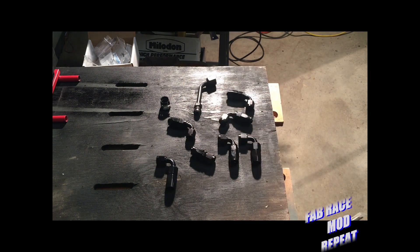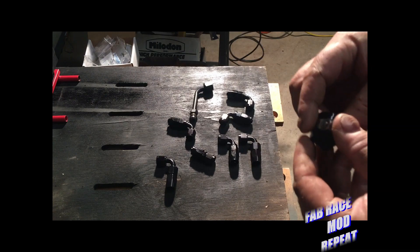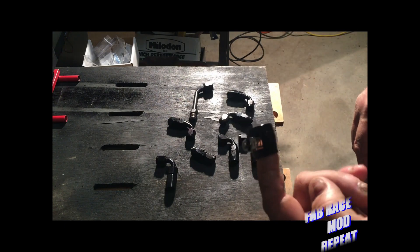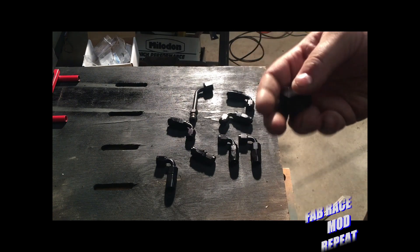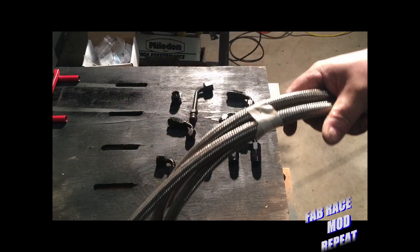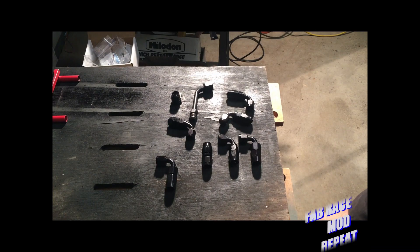So here's all of our fittings. Like I said, this is the one we had made locally. This is for the return line, so I'm just going to use a blank-off — basically a show fitting so it looks like it's got an AN connection there, but it's just a hose clamp. The return of course is very low pressure, so that's not a problem. Everything else is AN6, and as I've done in many other videos here at Fabrace Mod Repeat, I'll be cutting up this 6AN line and plumbing this thing with it.